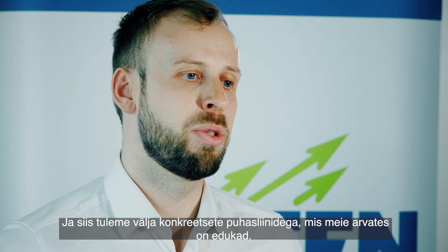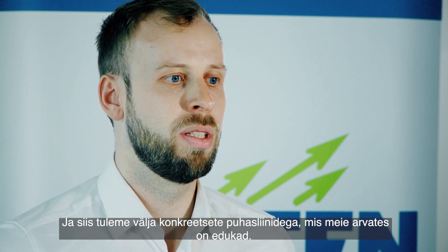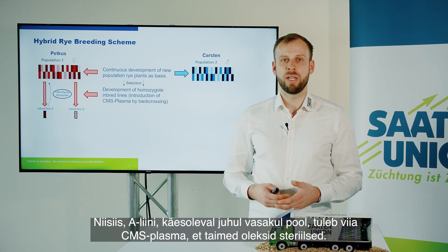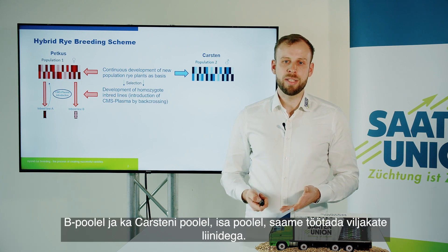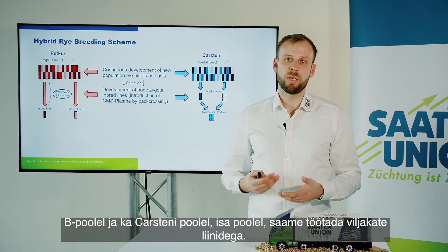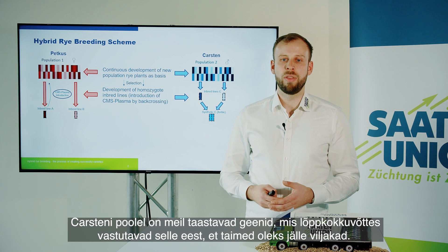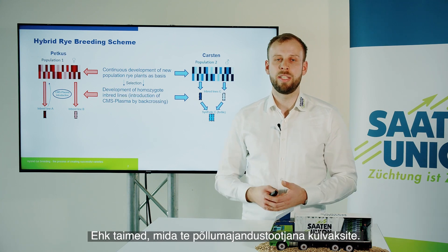After selection we come up with specific inbred lines which we think are performing very well. On the A line on the left side, we have to introduce the CMS plasma in order to make the plants sterile. On the B side and also on the Carsten side — the father side — we can work with fertile lines. On the Carsten side we have the restorer genes, which are ultimately responsible for making the plants fertile again — the plants that you would seed as a farmer.